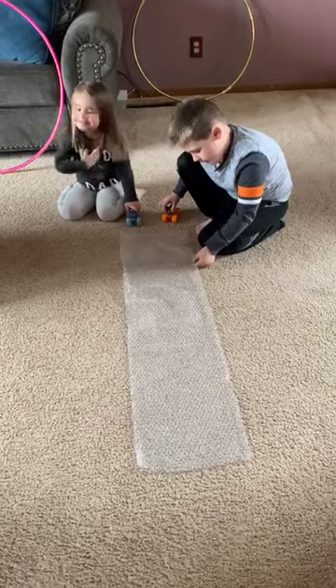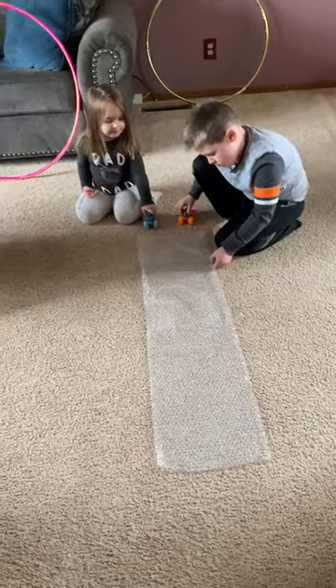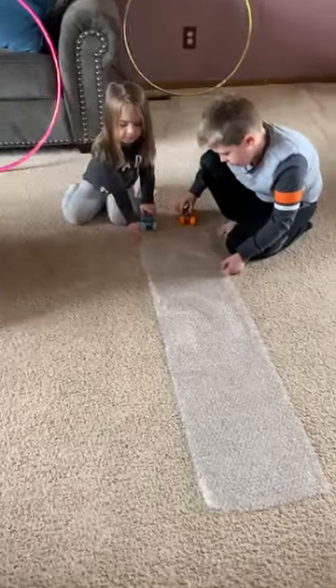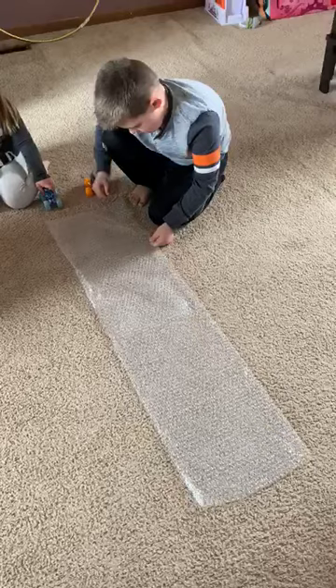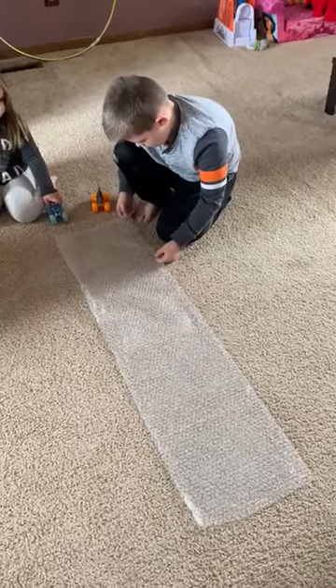Hi families! It's Miss Ashley from the Lobster Room. I know a lot of us are probably having things shipped to our home, so I'm assuming a lot of us have some bubble wrap in the house. This is just a nice, easy, fun activity.